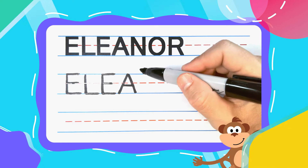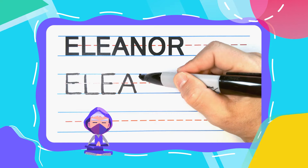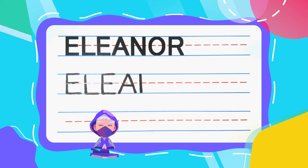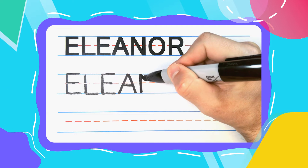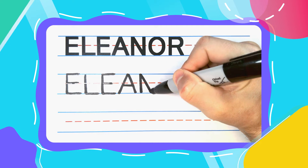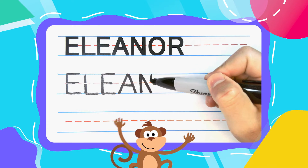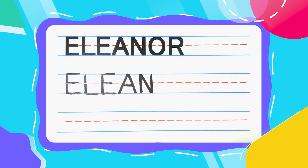The next letter is a Ninja N. Ninja N's start with a straight line down, come back to the top, diagonal down to the bottom, pick your pen up, come back to the top, and come straight down to complete your Ninja N.